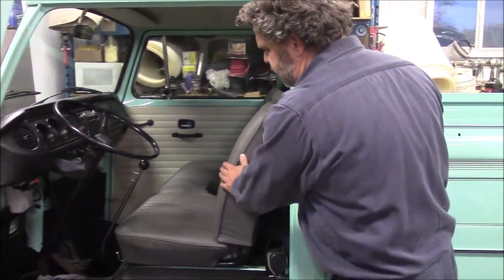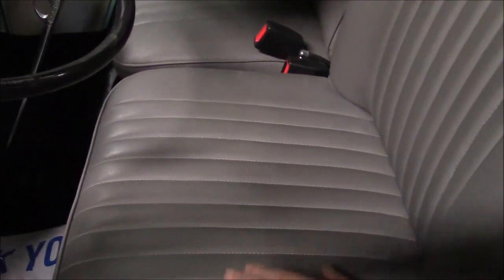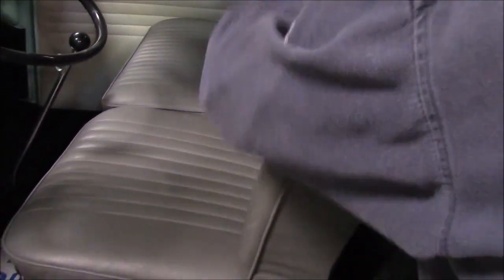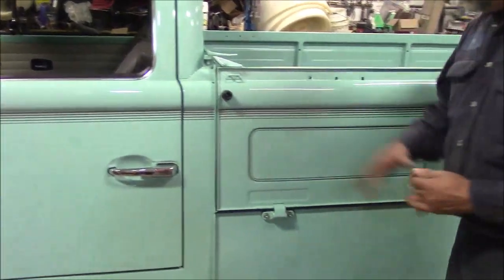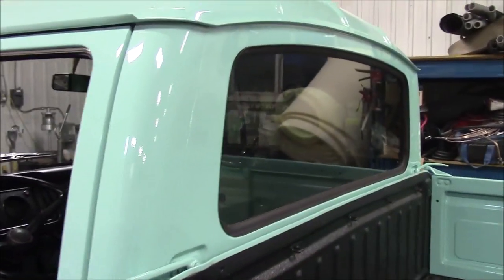We've got new upholstery — it never originally came with seams sewn this way. We've got foam padding sewn to a nice leatherette or vinyl material, giving it a nice definition. It's done on the backs and on both sides instead of being plain. Coming down the side of the cab at the back, we've got the new window seal.